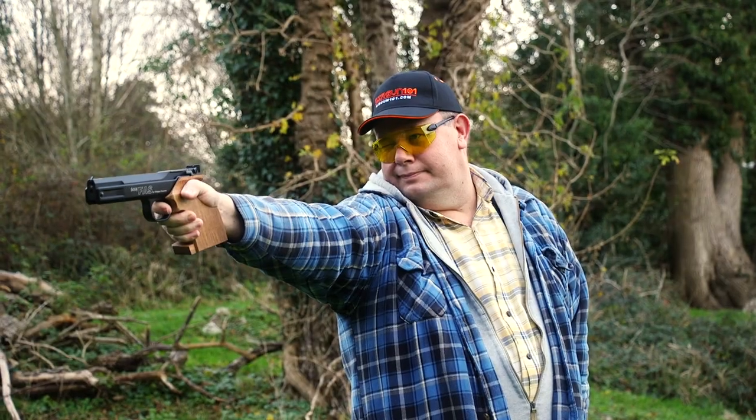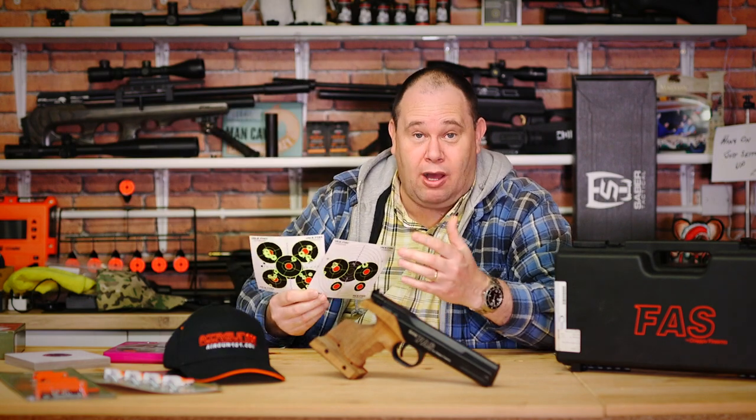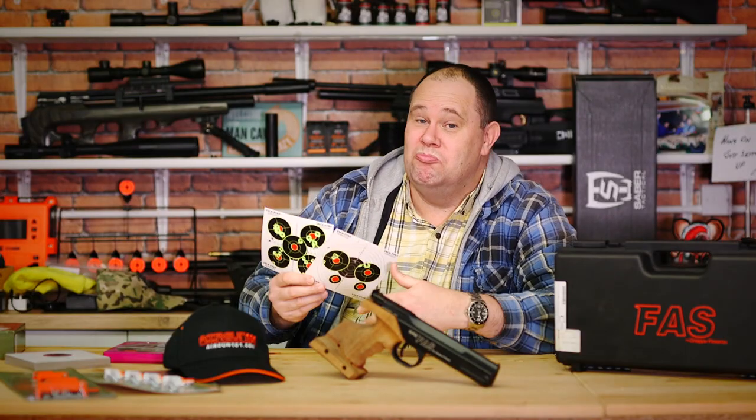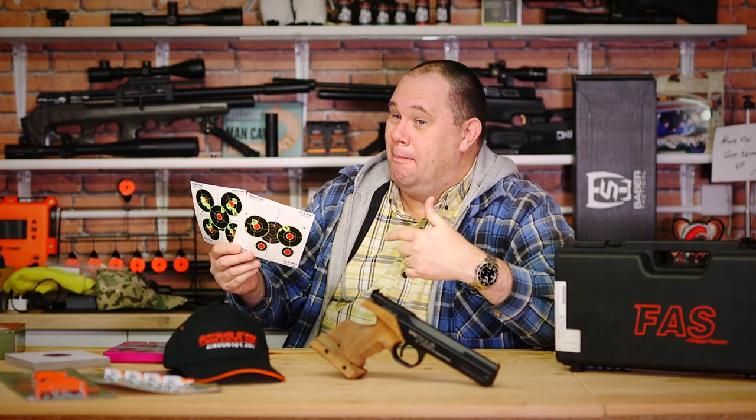Just a little caveat for the video — I am not the best pistol shot in the world. Missed! So those of you out there that are like, 'I can do better than that' — well, get on, make a video, put it out there and show everyone the gun is way more capable than I am. Missed! If you don't like my groups, make your own video.